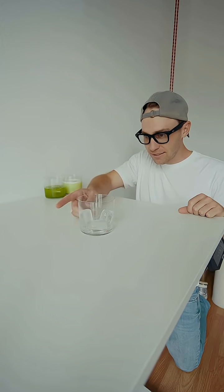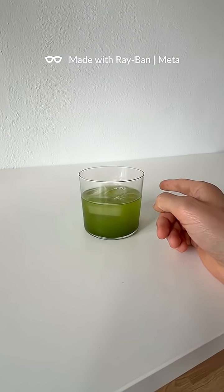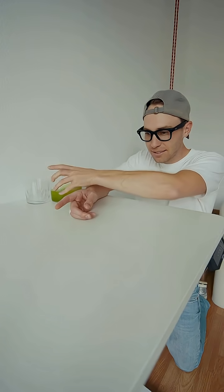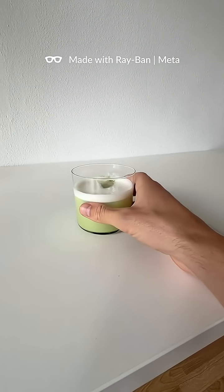Lean down to the table keeping your head steady. Start with the glass of ice and tap it once. Change the glass with your other hand while keeping your head steady, then tap the glass twice. Again change the glass to the next one with your other hand while keeping your head steady.